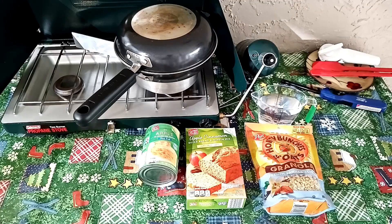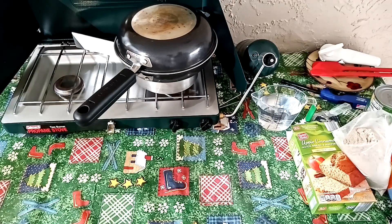Today I'll show you how we make an apple crisp cake using our Coleman camp stove. It's made out of three ingredients: apple pie filling, a quick bread muffin mix — any brand works — and some granola. This is a French vanilla almond granola for the topping; we'll only use half the box. We'll be using our frittata pan, which creates an oven effect allowing you to bake on top of the stove.